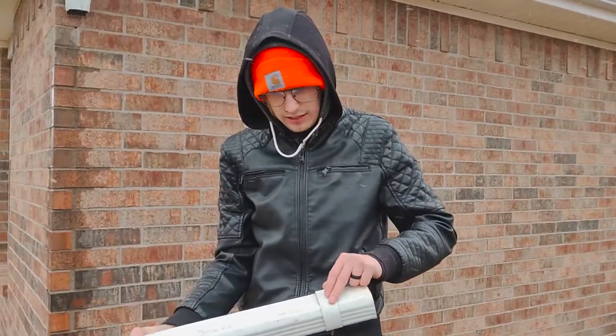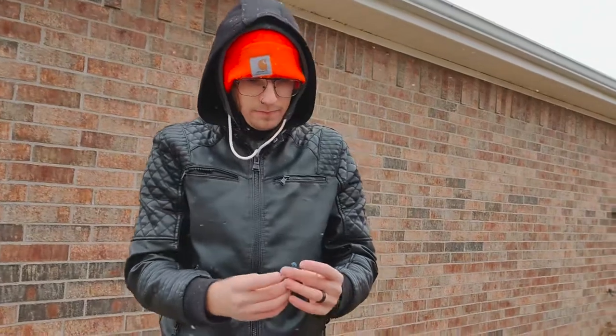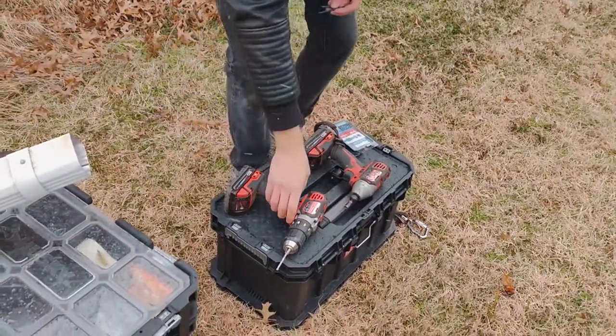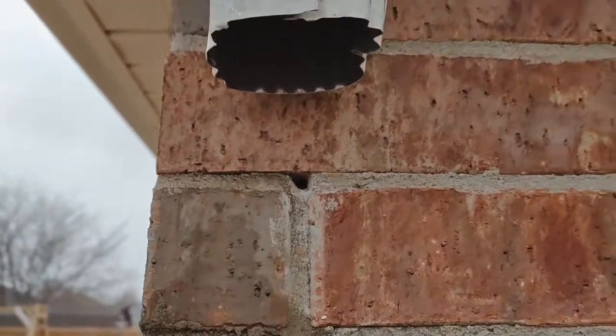First things we're going to do — we have our fasteners here. We have some TAPCON screws, an impact driver, and a drill. We're going to start with drilling.